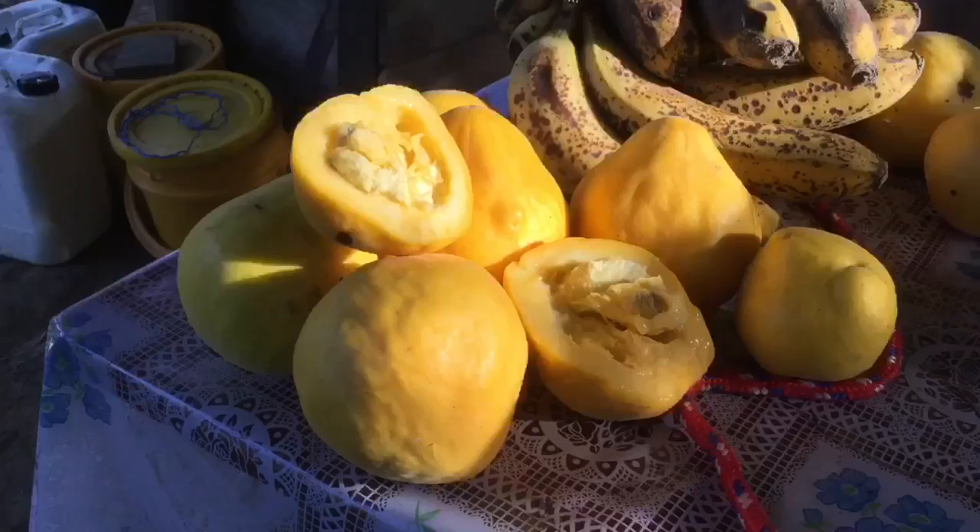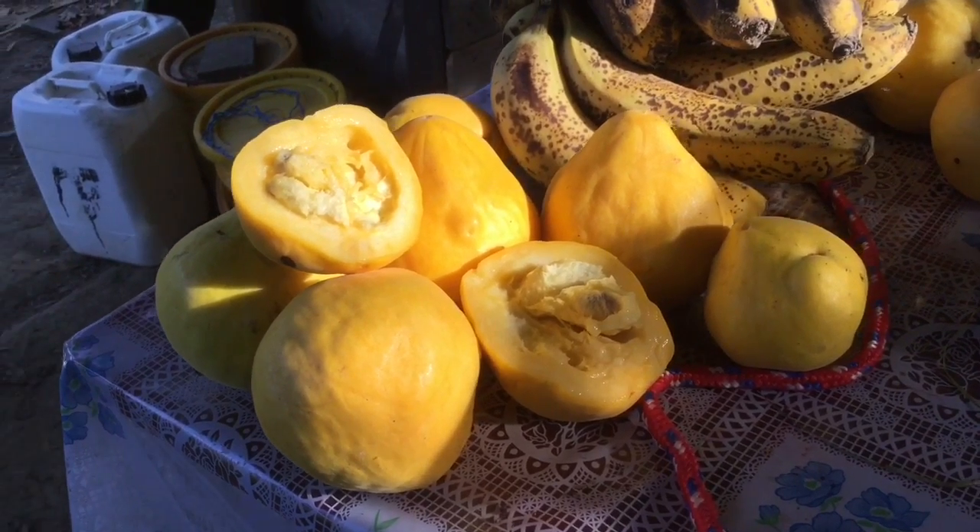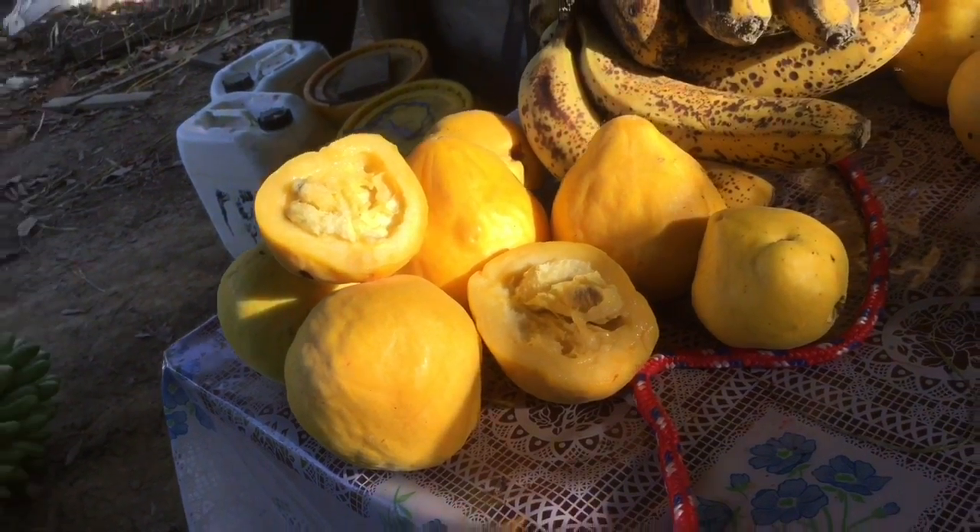All right, today we're gonna be trying out the Araza fruit. This is native to the tropics of the Amazon, and we're gonna be taste testing it today. This is the Araza fruit.